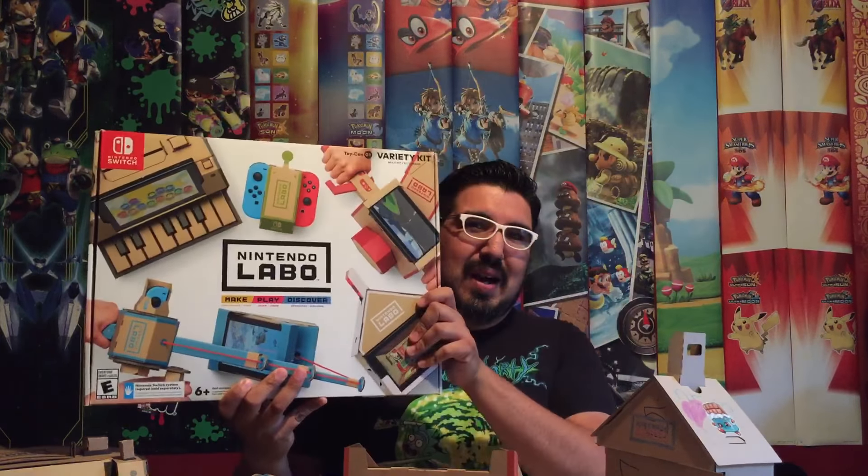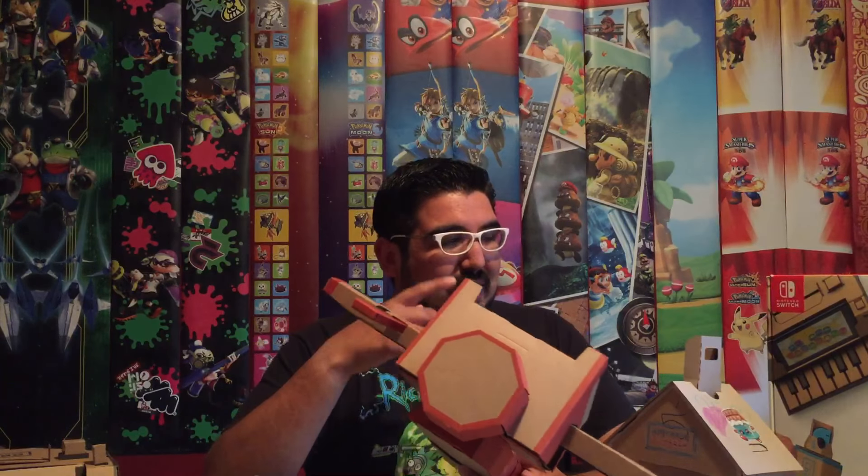Hey everyone, so today I wanted to do a review on Nintendo Labo for the Nintendo Switch now that we've had it for a few days. The game is awesome — I'm not even sure if you can really call it a game. It blurs the line between game and craft, which is really cool. I actually didn't build any of these; my daughters and my nieces and nephew helped me out and they each got to build a Labo kit with the variety kit.